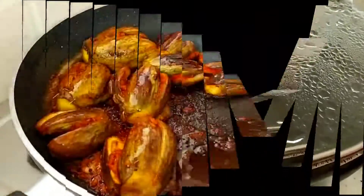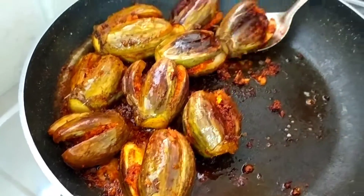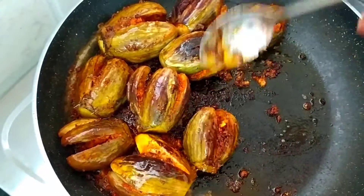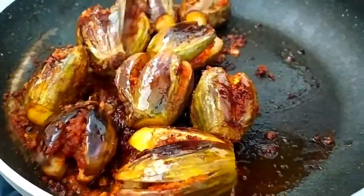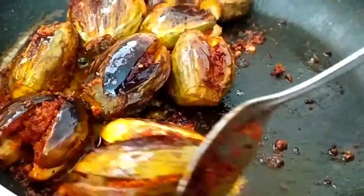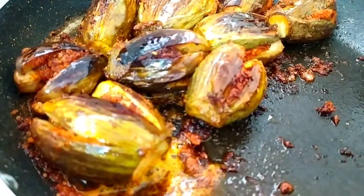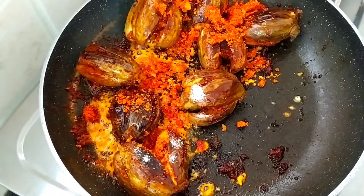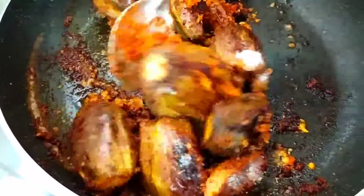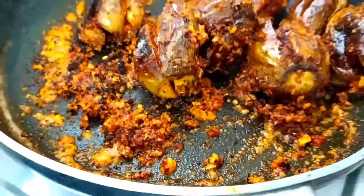Let's fry it on low flame and medium flame for 10 to 15 minutes. Put it in the oil and fry it. This is very good. Try this recipe.